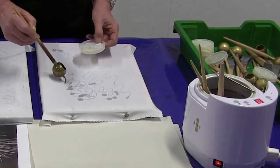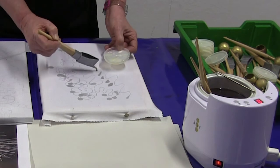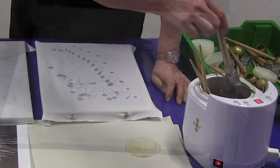It is possible to also use a mixture of paraffin wax and beeswax, but that mixture does tend to give off more emissions. There are also some jantings which we will use to transfer the wax to the cloth.